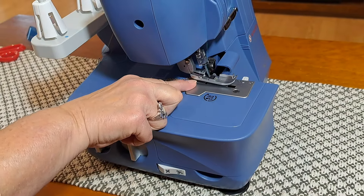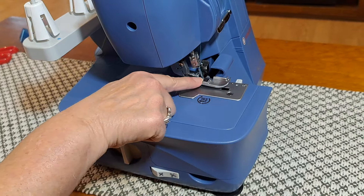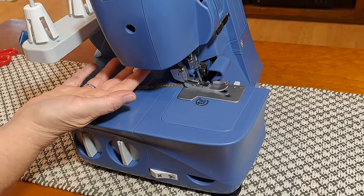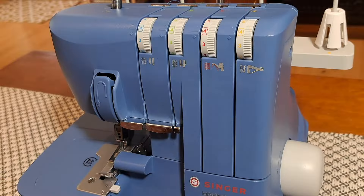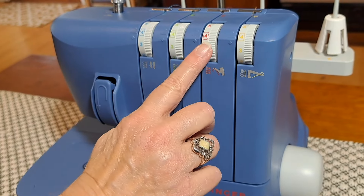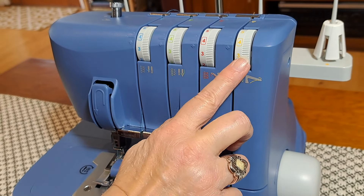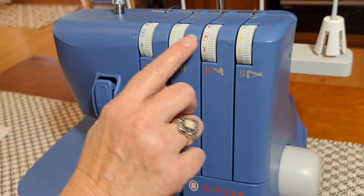This here is your needle plate, and of course this is your presser foot, just like every standard sewing machine has. That lever we used to lift it up and down in the back is called the presser foot lifter. On the front of the machine, these are your tension dials — these two for the needles, then one for the upper looper and one for the lower looper. For this machine, it says for most stitches you just leave them on four.